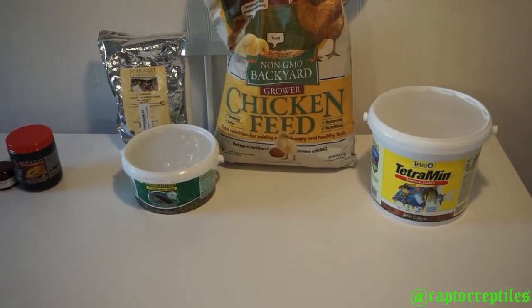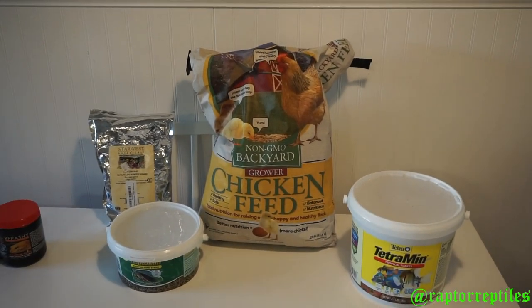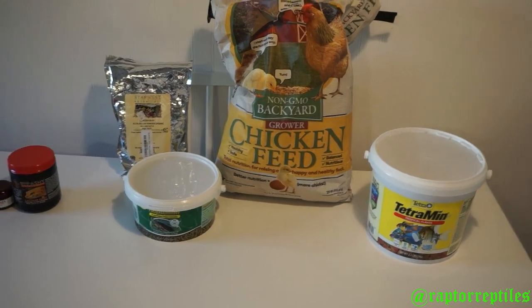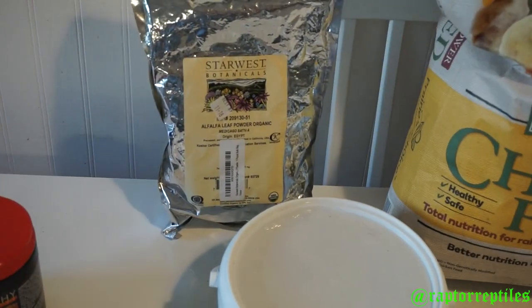The best part is you know what's going into it — you know what your dubia is eating, and therefore you know what your reptiles are eating when you feed them. This is a great way to gut load them. It's all organic stuff.